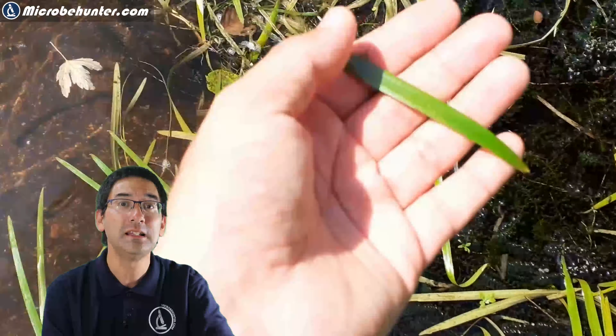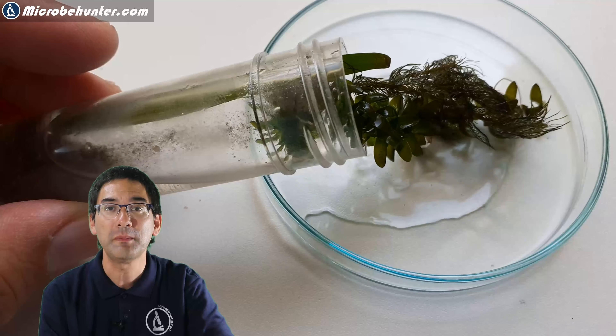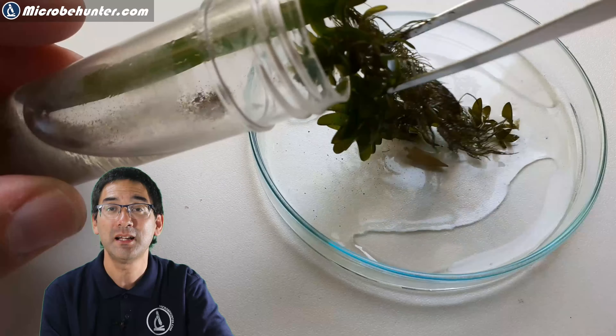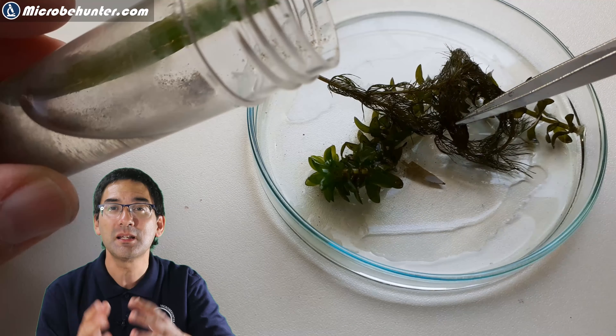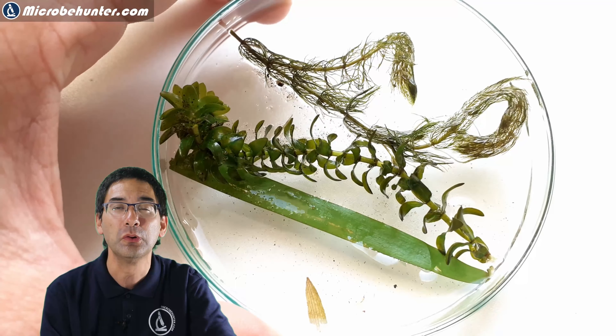I took some leaves from the water plants, put them into my little plastic container with a little bit of water, and back at home I had a closer look at these specimens. Indeed, some of those water plants did not look quite as clean as you might expect, and this is a good sign because there was some stuff growing on those leaves. I took one of those leaves to make a whole mount and put it directly on the microscope slide. At higher magnification, looking at the edge of the leaf, a whole range of different bacteria and other microorganisms started to appear. This is known as a biofilm.